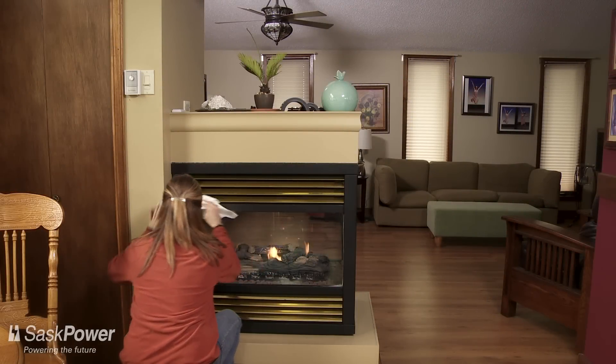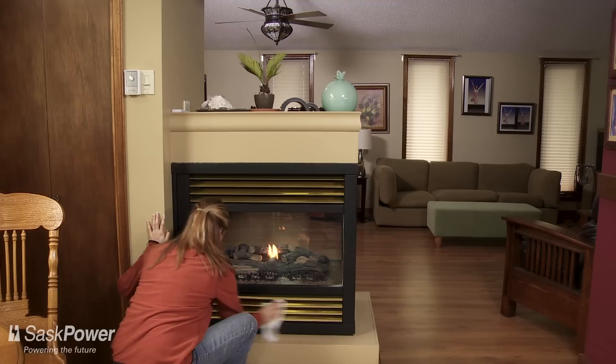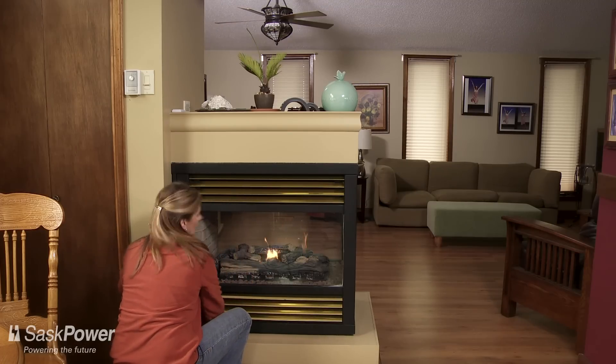If you suspect a CO leak, turn off the gas supply, ventilate the area with fresh air, and call a licensed gas contractor immediately.